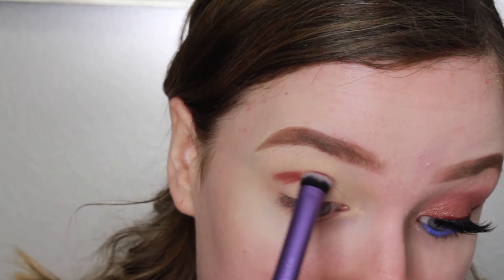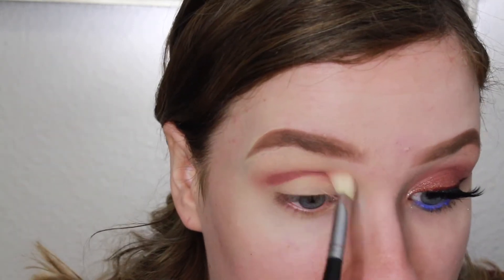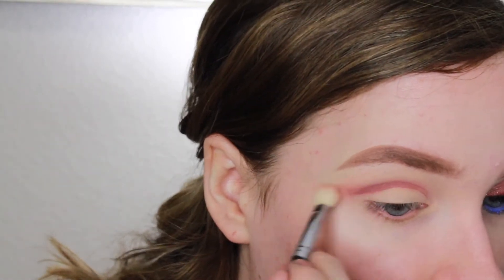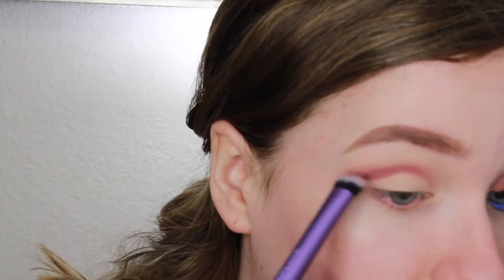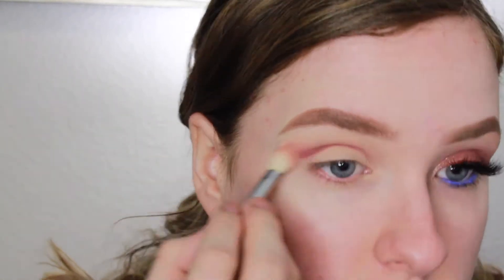I start out by using the Lid Lingerie from NYX in the shade Bang Bang. It's a cream shadow but it dries down super matte, so it practically works like a powder eyeshadow but it's very pigmented. I'm applying this with a Real Techniques brush — it's kind of slanted so it fits in the crease perfectly — and then blending this out with a MAC 217.